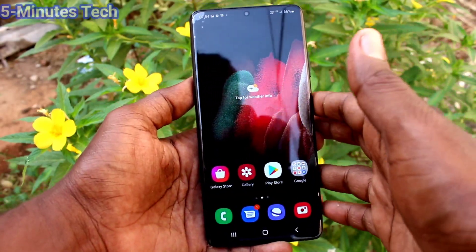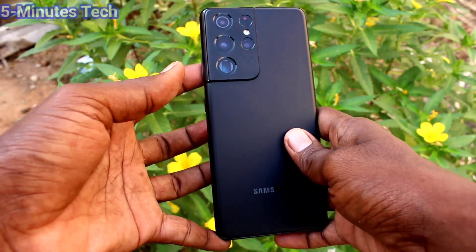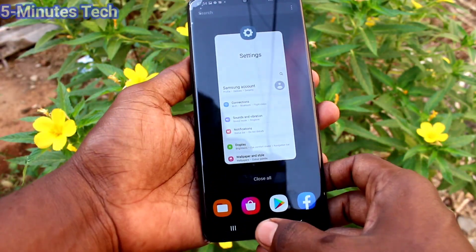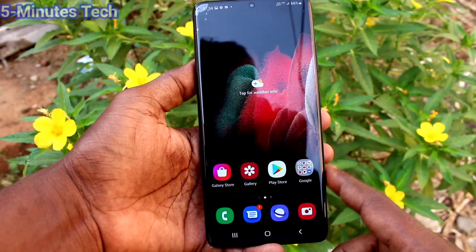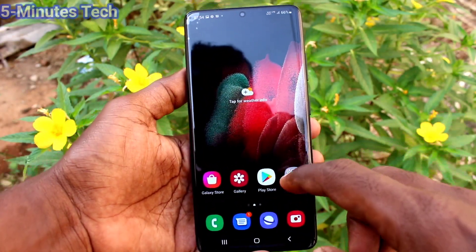Hi friends. This is Phymonstuck YouTube channel. Here is Samsung Galaxy S21 Ultra Smartphone. In this video, we will learn how you can take a screenshot and long screenshot in your Samsung Galaxy S21 Ultra.